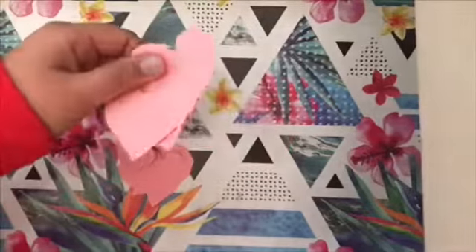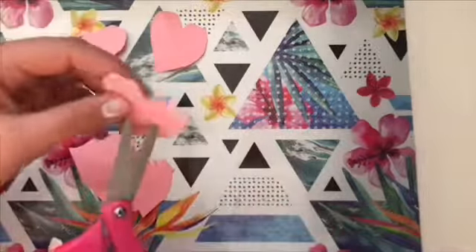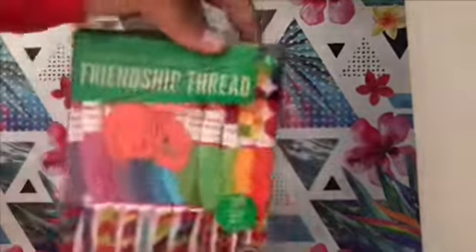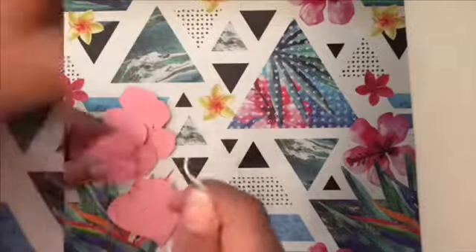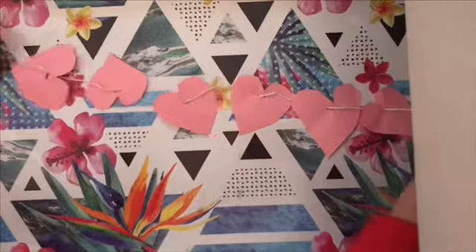After you're done cutting out all your hearts, you're going to poke a hole into each heart. Then you're going to get your white friendship thread and put it through all the holes. Last, you're going to move your hearts wherever you want them to be.